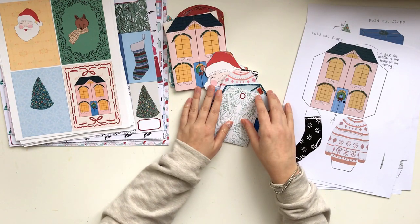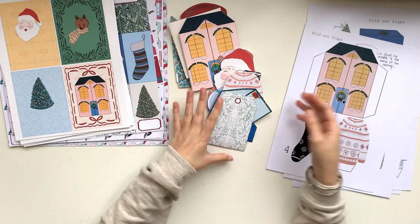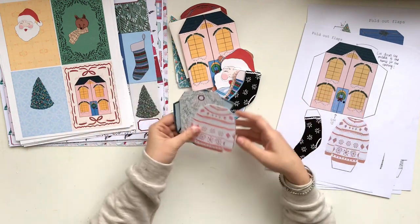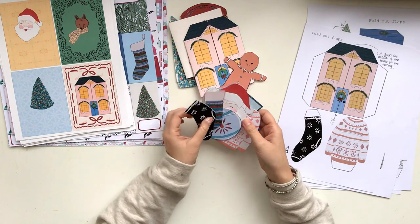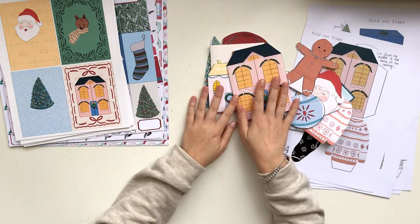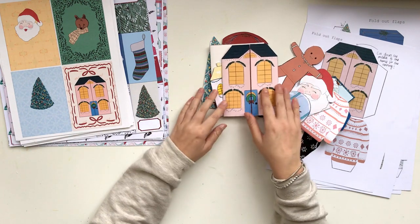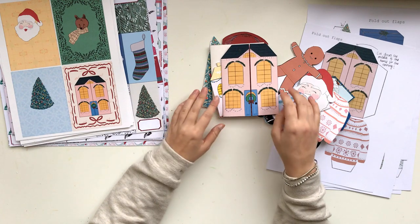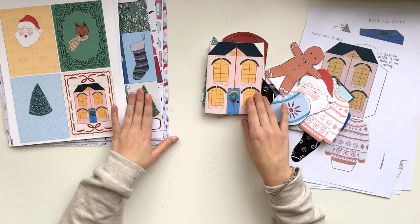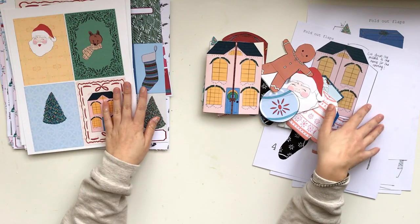I wanted to get these out early so that if you like to start Christmas projects as early as possible, you can use these. I'm so happy and proud of how this set of printables turned out — they're really cute and will be a fun addition to journals and December Daily. Everything in this video is available in my Etsy shop as digital products. You can purchase the files, download them, and print them at home or at a print shop. I hope you enjoyed seeing what I've been making — see you soon!